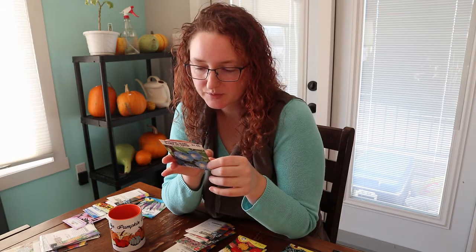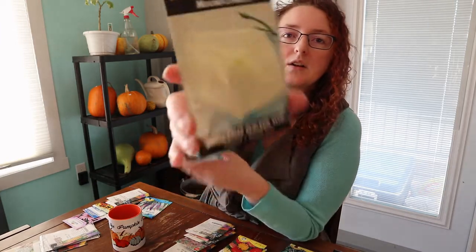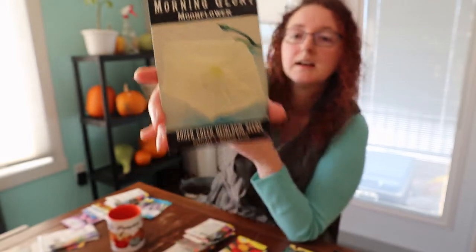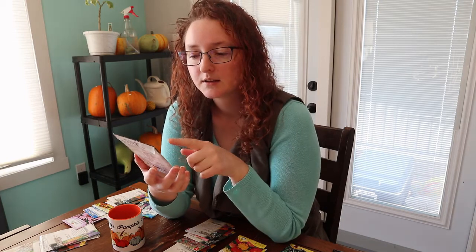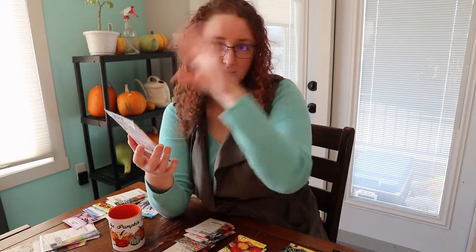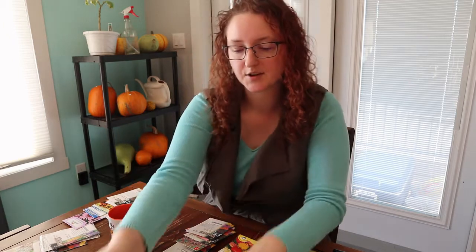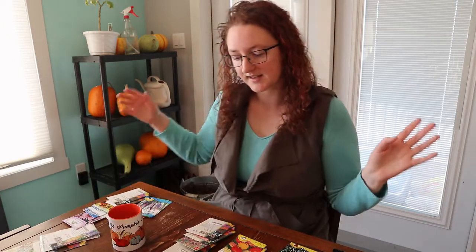I have some blue morning glories — I didn't start them early enough and they didn't get a fast enough start in our cool summer. I'm going to start them inside next time. I also have moonflower from Baker Creek, supposed to grow up to 20 feet tall. I'm going to plant these in pots or spots around the pavilion so it can completely cover it. I'll start them inside this year to give them a head start in our climate.